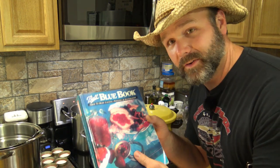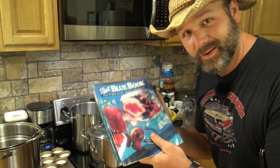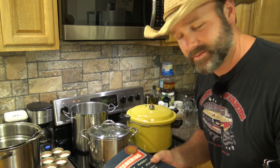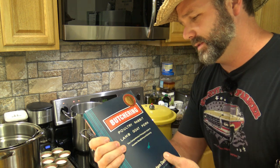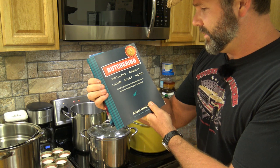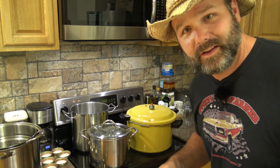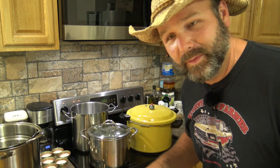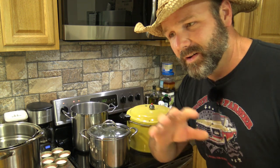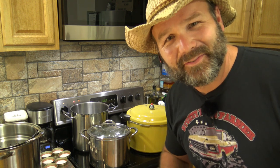These are two books we use on the farm frequently: the Ball Blue Book for canning — there'll be a link below in the video description — and a new book we just picked up called Butchering, a comprehensive photographic guide to butchering poultry, rabbit, lamb, goat, and pork. If you're into sustainable living, it's an awesome book. Links to all the goodies I use are in the video description.